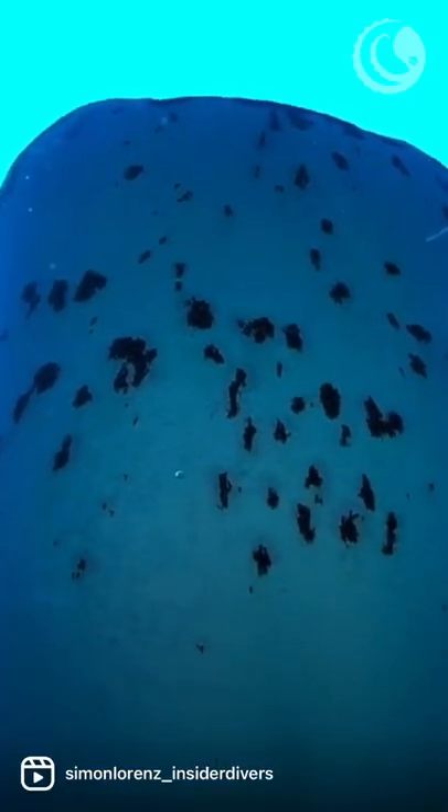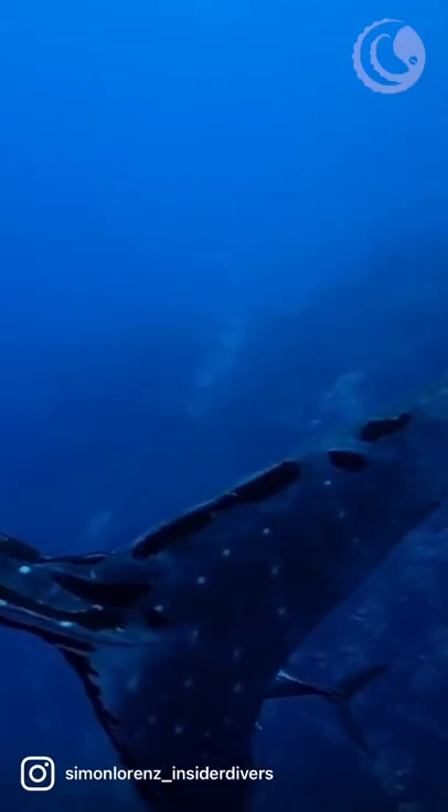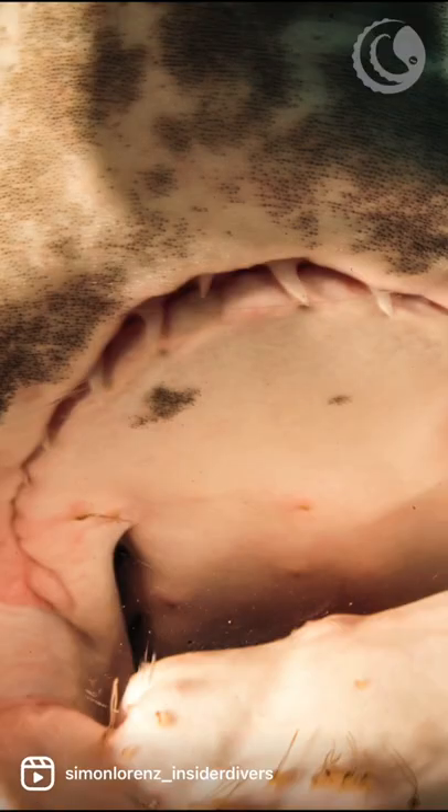They also live on other animals like fish and mantas, but on sharks we can find them often in the mouth area, on fins, on the trailing edge of fins very often, on the tail, and even inside the mouth.